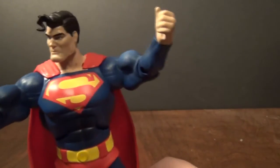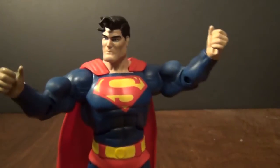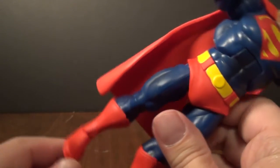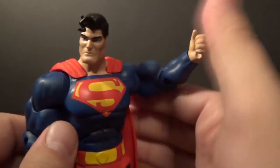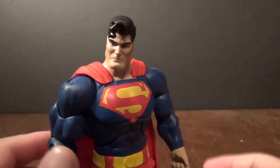I do like this Superman. I wish it came out a long time ago. Uh-oh — a little bit of loose ankle syndrome. But he'll stand. Let's put his arms down. He'll stand.